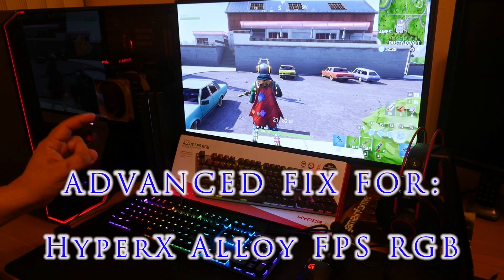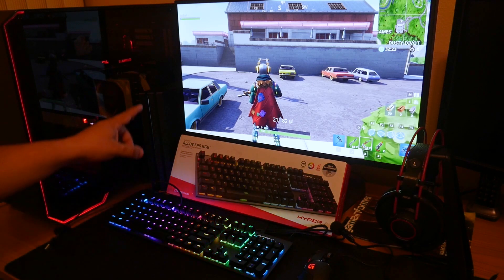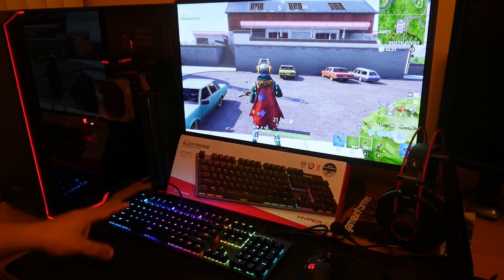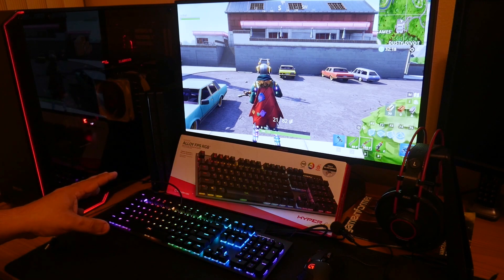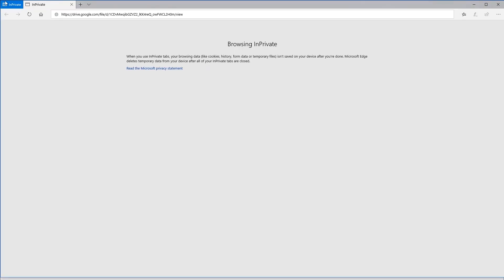I've actually been in communications with HyperX regarding this problem where the Alloy FPS RGB keyboard doesn't work with the PS4, and they've actually hooked me up with their latest firmware that fixes the issue and makes this keyboard compatible with the PS4. I'm going to provide that for you guys here — you're going to find the link to this firmware in the description of the video. This link is provided directly from HyperX so you can get your keyboard working on your PlayStation 4.